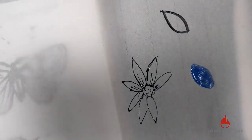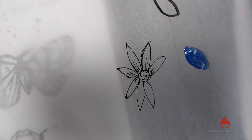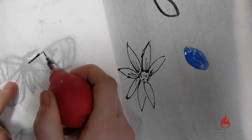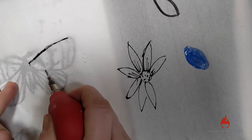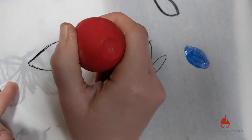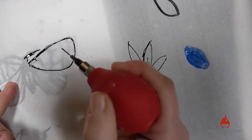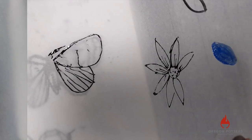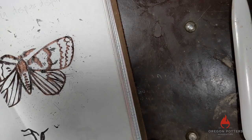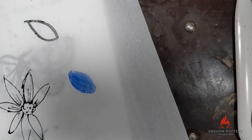Another great thing about the thinner rice paper is you can trace your drawings and do multiples — just go right over the top of your drawing. Also, one more thing I talked about: wanting to do text and making sure that if you want your image oriented a particular way, you need to account for that.